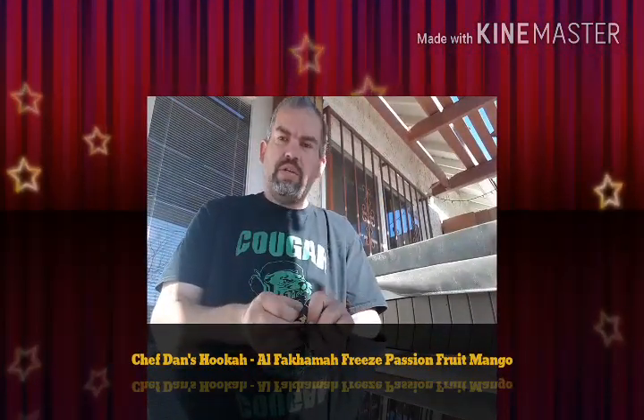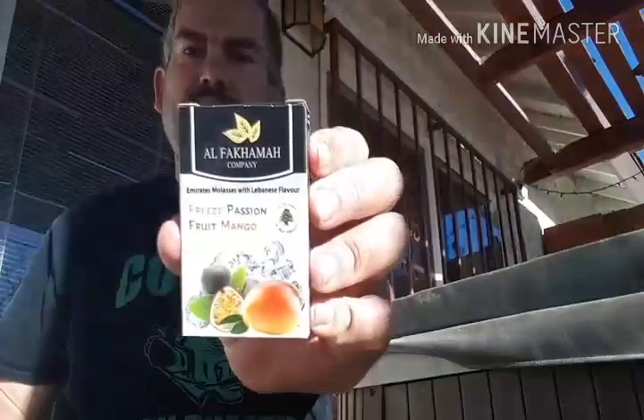Good morning everyone, this is Daniel with Chef Dan's Hookah. What's in my bowl today? Yet another unreleased brand new flavor from Alphacama. This one is called the Freeze Passion Fruit Mango.